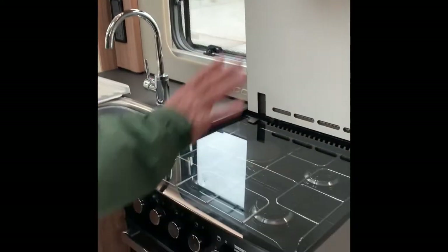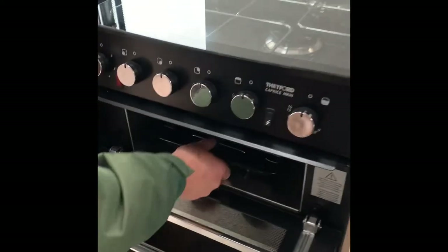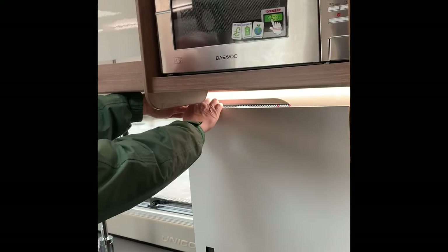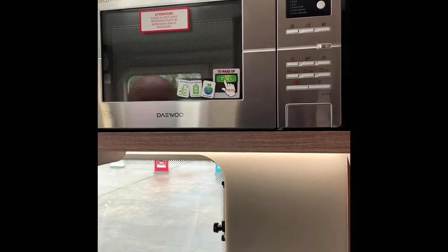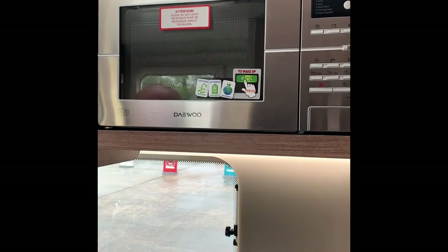Three gas burners. Clicker there for the ignition. Grill pan but it's a full size grill and a nice size oven — this one doesn't look like it's ever been used. Little cabinet down here — that's where the booze goes, or your squash and whatever. Microwave — a standard 800-watt microwave. Press eco and it will come on and also turn itself off after a time.